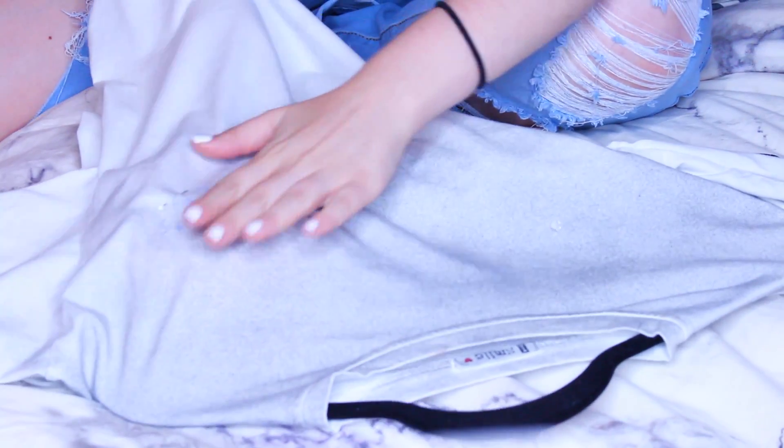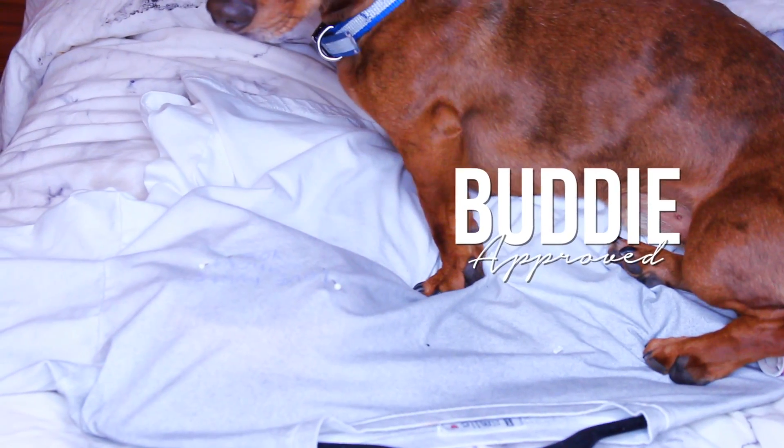Then I put a bowl inside my shirt so that I did not sew two sides of my shirt together, because that wouldn't be good. Once again, the shirt is buddy approved.